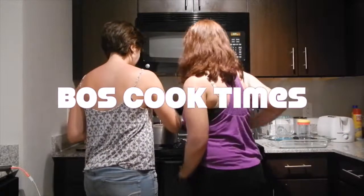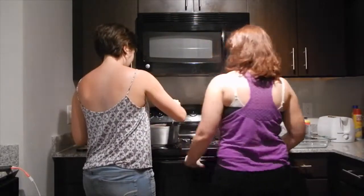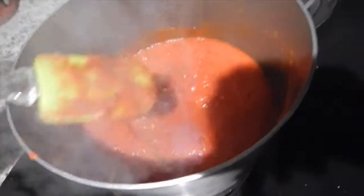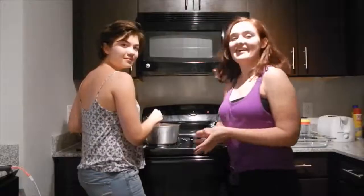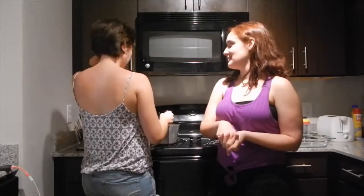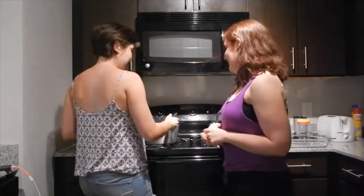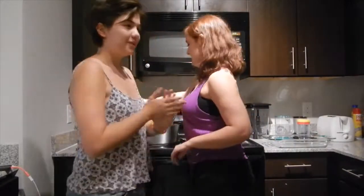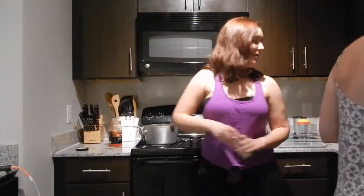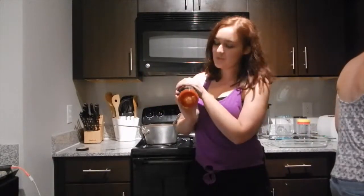Hi guys, we're Boss Games and we're going to be doing some cooking. We are making eggplant lasagna. It's dinner, essentially, so we need to eat that. Right now we have some marinara sauce — I'll cover the brand since we're not sponsored. But if you want to sponsor us, hey. And we put in some garlic and honey powder.